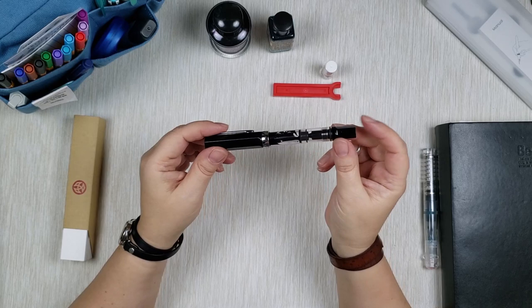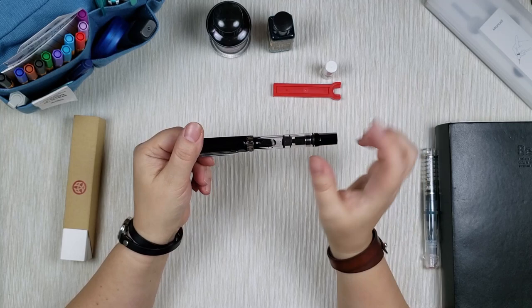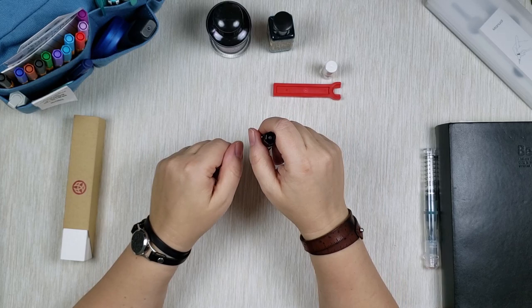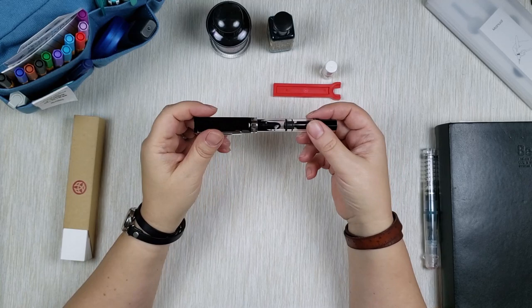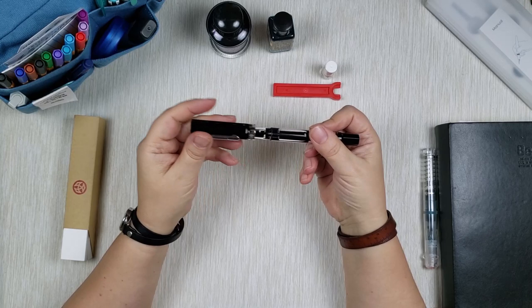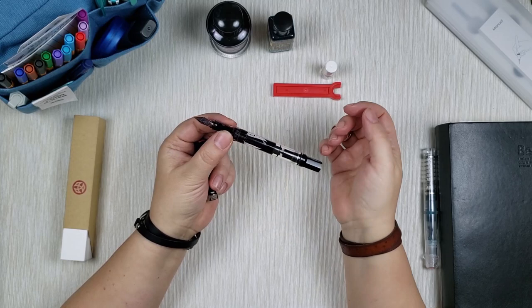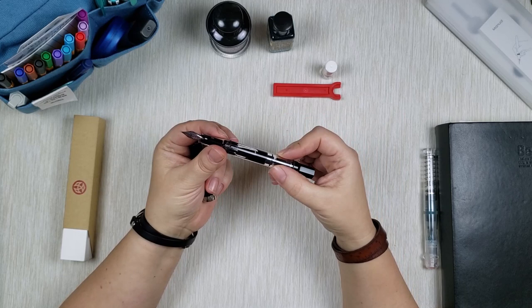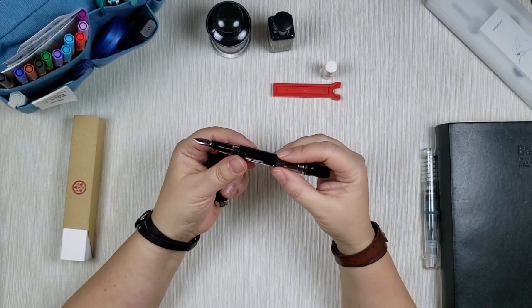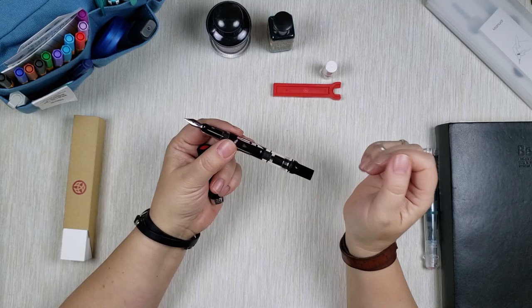This pen is equipped with a twisting piston filling mechanism. Basically this part, if you twist it, it goes down all the way until it can't go any further. You put it inside the ink bottle, then twist the other way and it pulls the ink back up. Because of its construction, it does not accept anything but bottled ink — you cannot take it out and put an ink cartridge in. So if you love pens that switch between cartridge and converter, this might not be for you, but I think it's wonderful just the way it is.